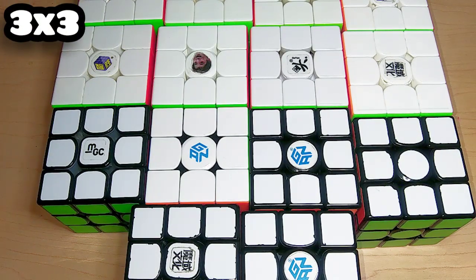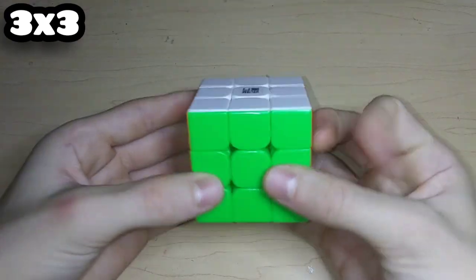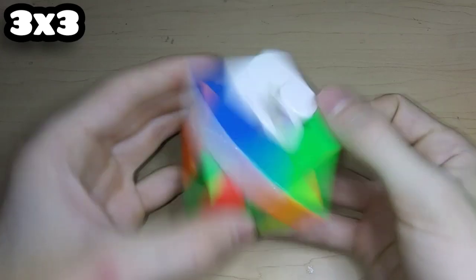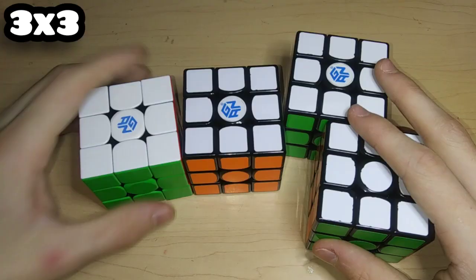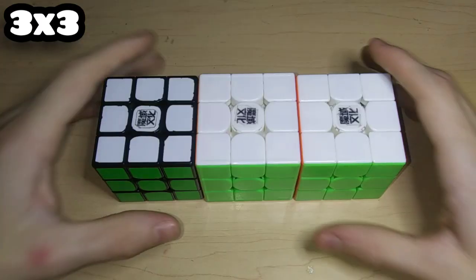Moving on to 3x3s — I honestly have way too many of these so I'm just going to speed run them as fast as possible. Starting off we have the MeiLong M and the MF3RS3M. Here's the YJuLong V2M, my only MGC 3x3 which is the version one magnetic with some really neat primary internals. Here's a YuXin HuangLong and the Valk Elite M, and the GAN 354M, GAN 2SMS, and a GAN URN.